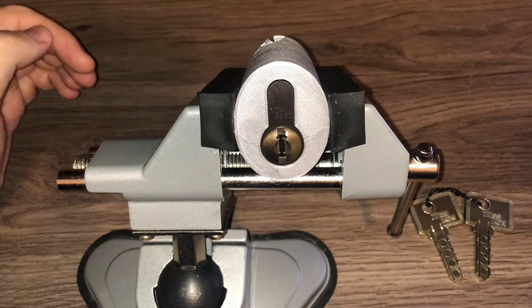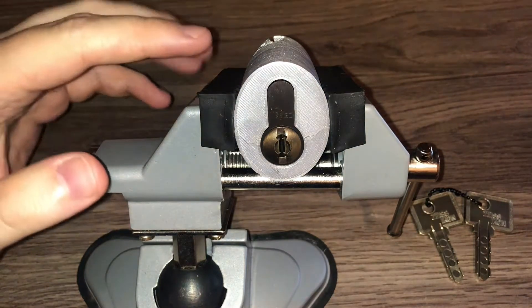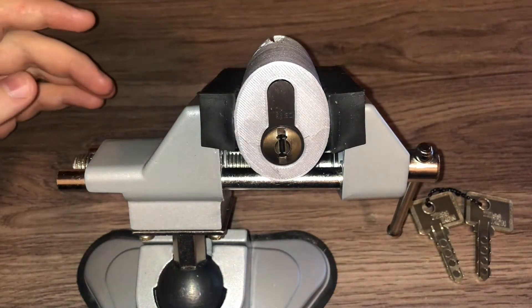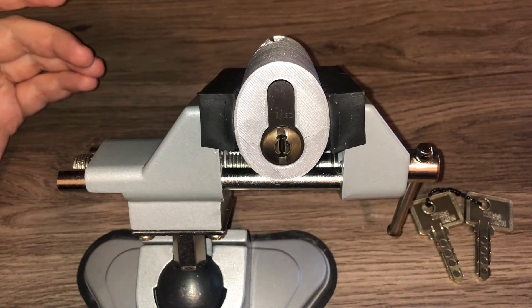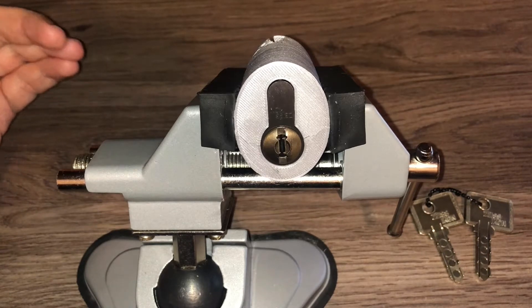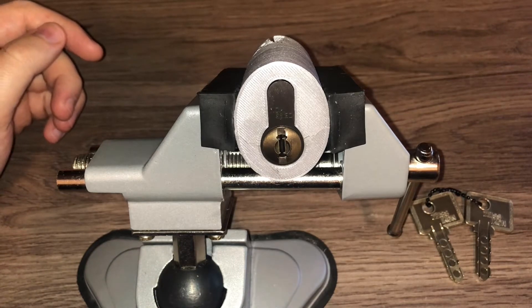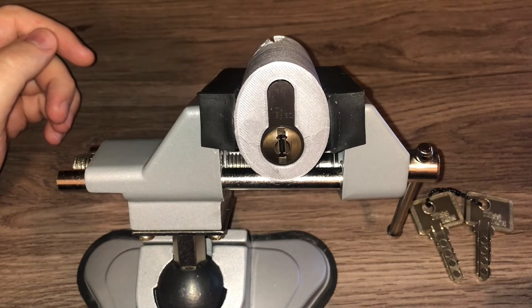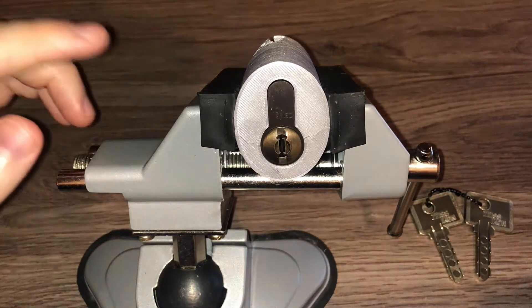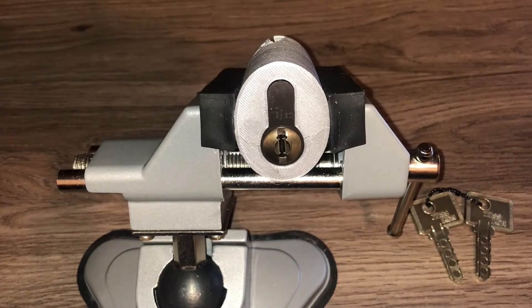I've heard a couple of contradicting stories on how the System M and the MCS relate to each other. I've heard that Zeiss Icon was the original creator of this lock and it was eventually sold to AVA, who later created its successor, the MCS. I've also heard that Zeiss Icon and AVA collaborated on this design and each sold their own version until Zeiss Icon stopped producing theirs. I was talking to Captain Hook No. 1 about this and he was able to find a very old newspaper article referenced in a history book about the secret tools used by the Stasi. This article confirms that Zeiss Icon was the original sole designer for the System M, indicating that this was indeed the predecessor to the MCS and not a collaborative effort. So a big thank you to Captain Hook No. 1 for somehow pulling an answer to that incredibly arcane question out of thin air.